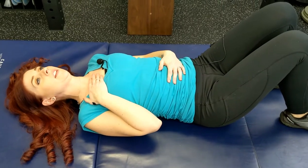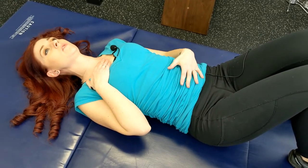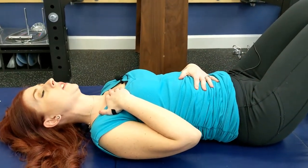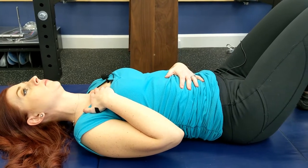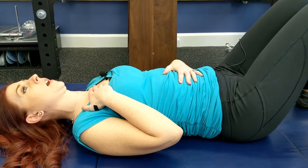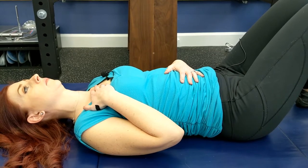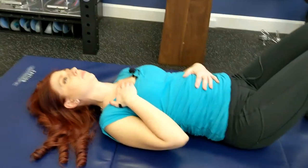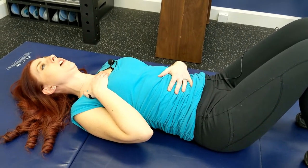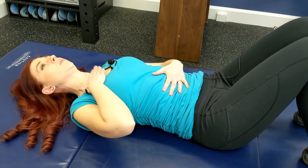This is a great activity to do anytime you're working at your desk and starting to feel your neck and shoulders get tight. While I'm in the lying position here, you can easily do this in the seated position, which we'll show you next. Focus on taking long inhales and exhaling fully through the abdomen. This can be done as often as needed, but at least once an hour, checking in and breathing into this abdominal cavity versus breathing into your chest.